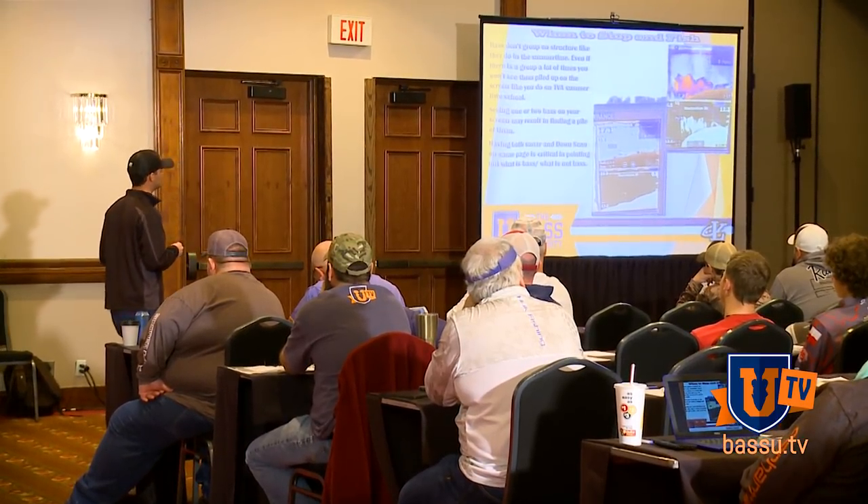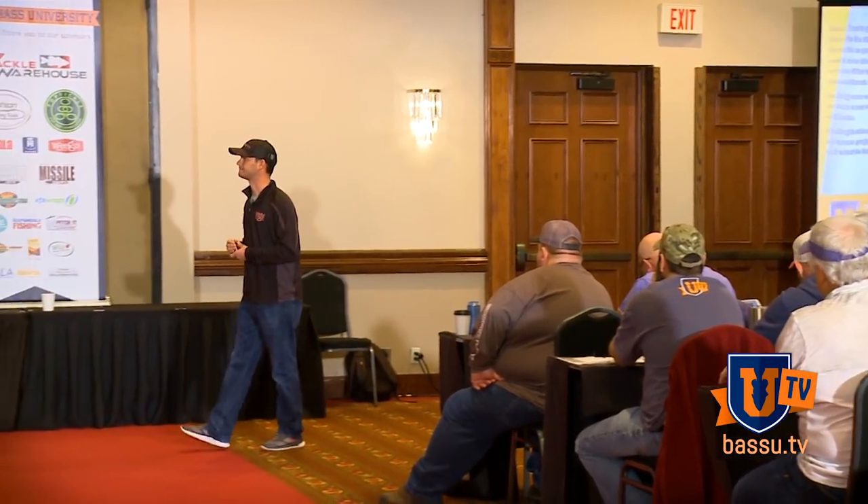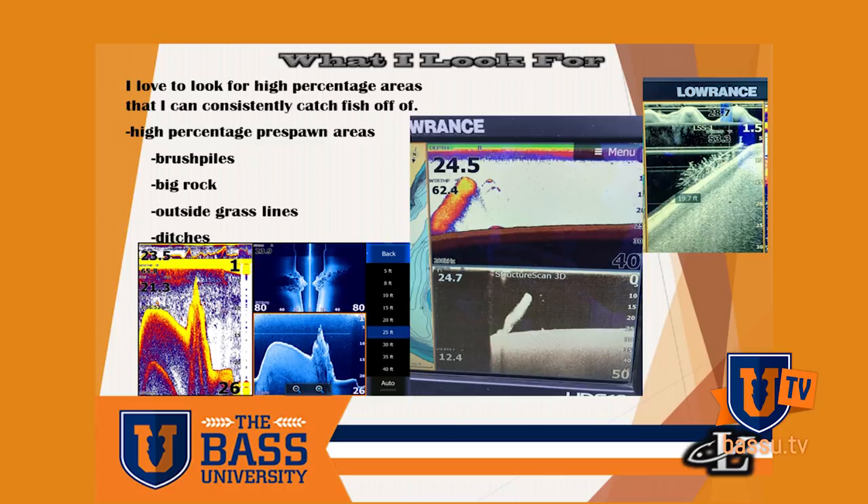This time of year there are a lot of things bass will get around — I've seen them around some pretty crazy stuff. There are a few key places, and this speaks for all times of the year. But really, all of this depends on using your units as a whole.